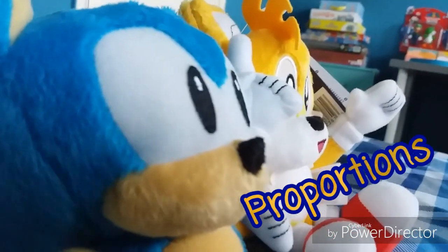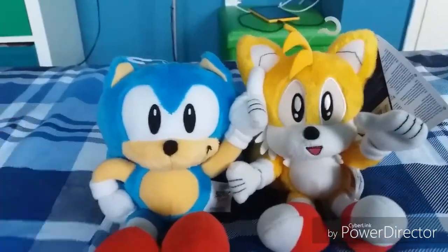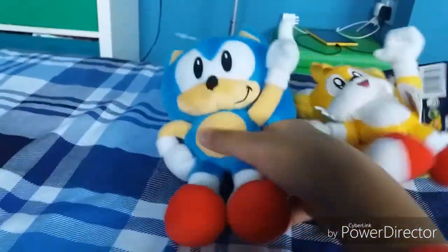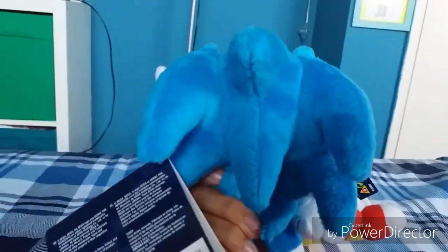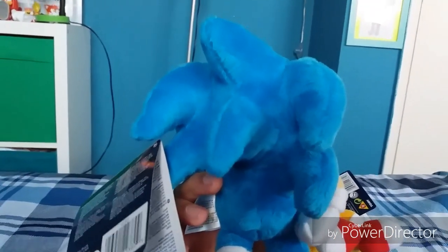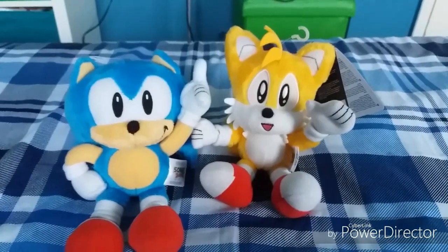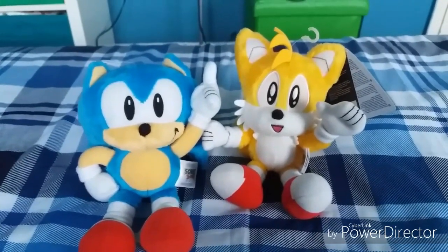Now for proportions: both plushies are well proportioned, though I'm not sure about Classic Sonic's spikes. For Classic Tails, he is really well proportioned. That was pretty much it for proportions.